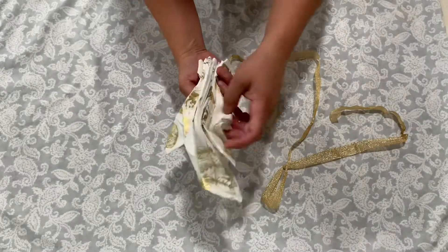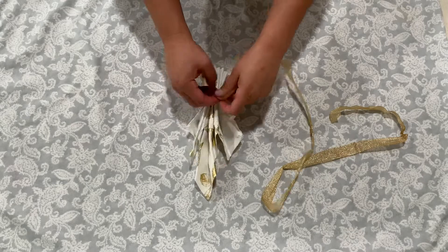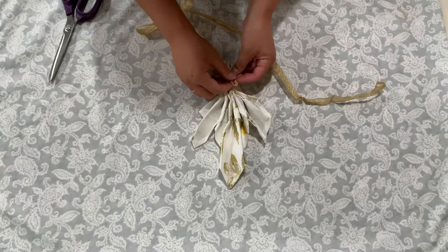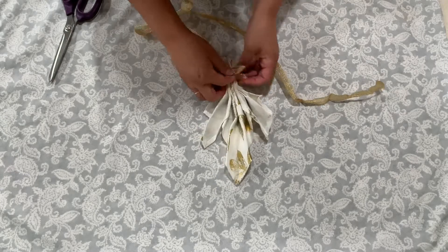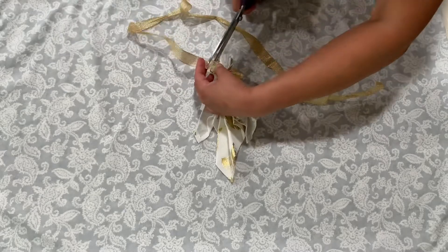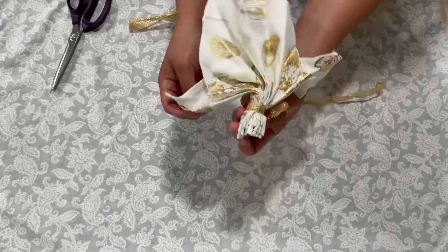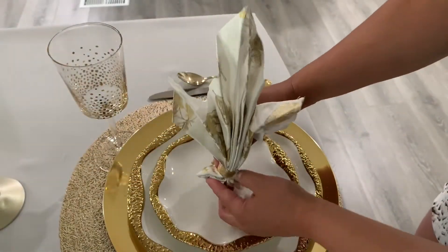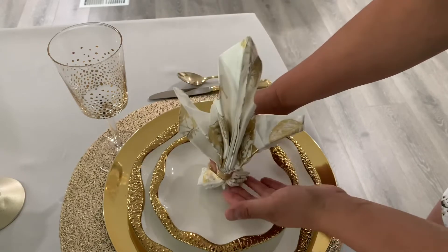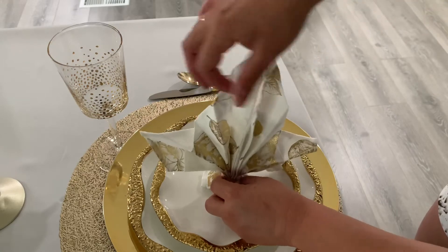I'm going to be using this ribbon that came with the packaging with the napkins. I just think the touch of gold is going to look really nice, so I'm just going to tie a little bow on the back. For the napkin to stand up on your plate, we do want to push down on the bottom of the napkin — we're going to split it in half and push it down towards the plate.